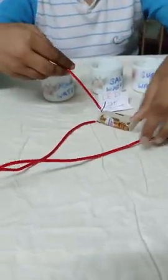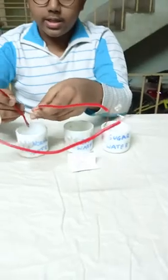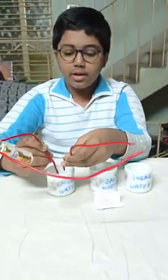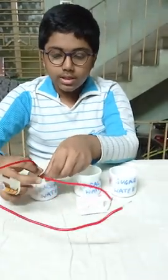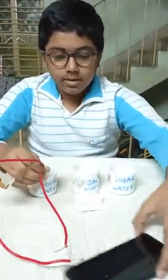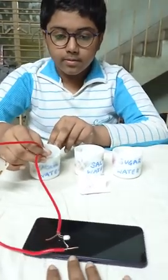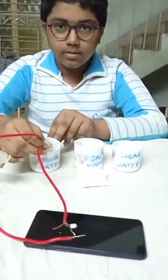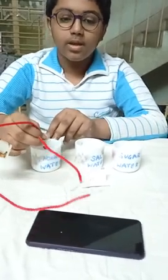Now, once this is attached, this circuit can be completed in water. This is ordinary tap water. Let me immerse it in it. You see, there is a faint light that can be seen.